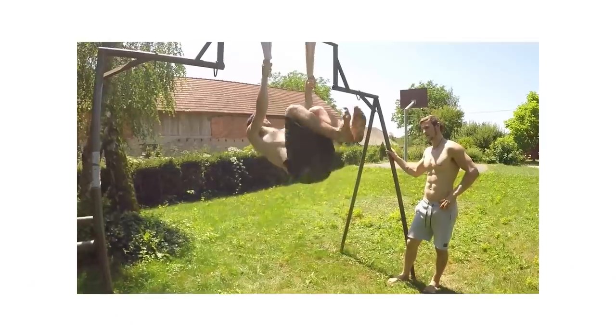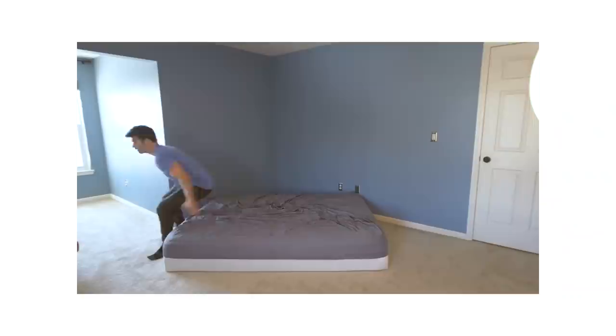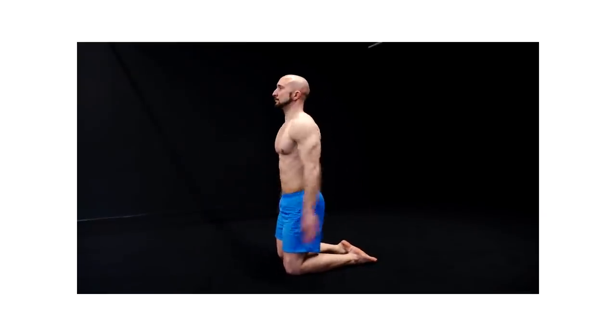The next thing I want to look for is some simple exercises that I can practice to get comfortable rotating and to make sure my jump is getting off on the right foot.